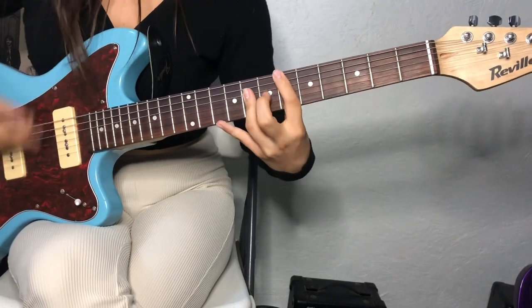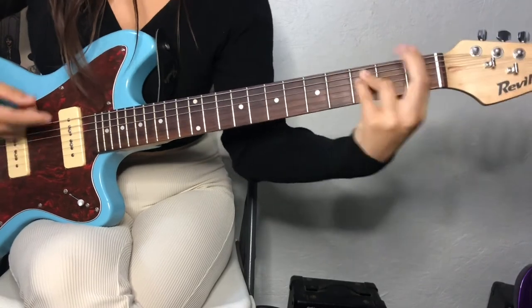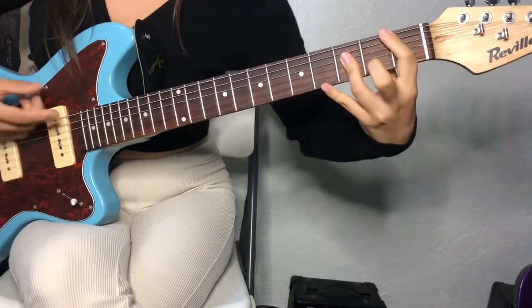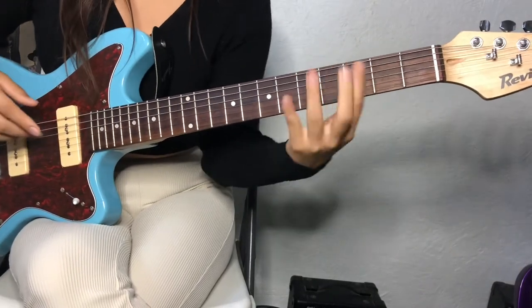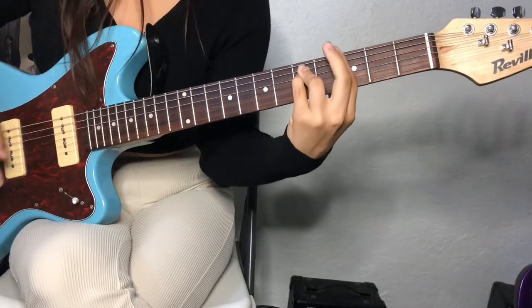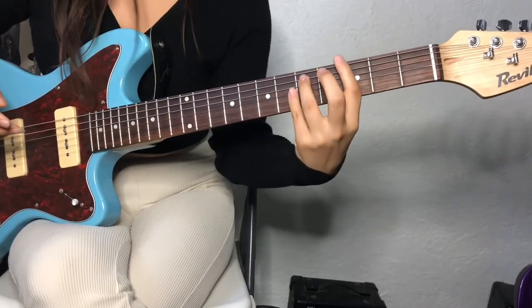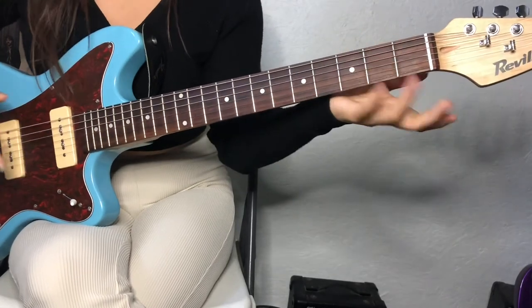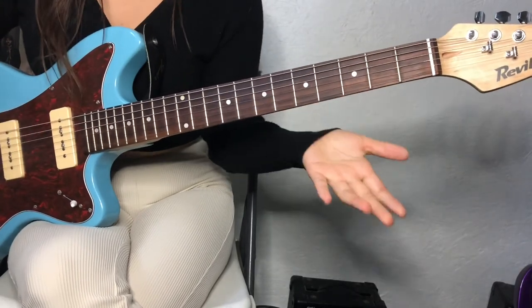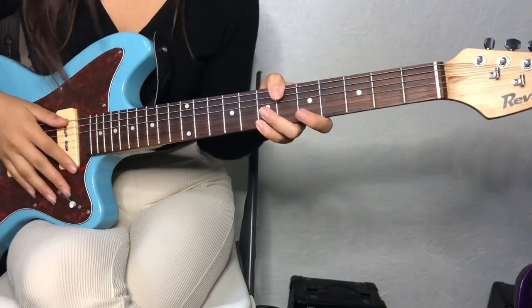And yeah, that's it. And then when you play that little three-chord thing, just make sure you kind of groove into it, if that makes sense. That's probably like the hardest thing in this song. But those are the chords — figure out the strumming yourself. That's all I can say.